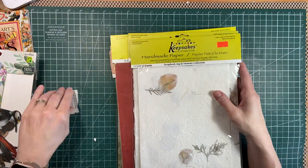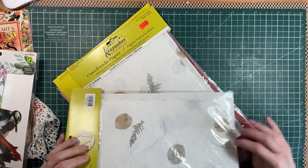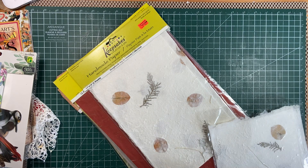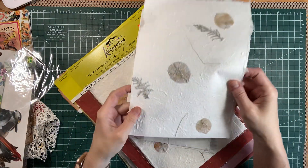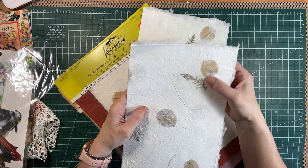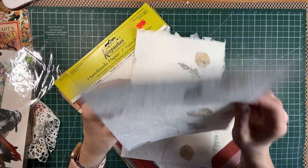I'm just gonna show you — I'll open at least one. Oh yeah, that just feels amazing. Beautiful paper with leaves in there, and texture, and there's some string in there, and there's two large pieces.